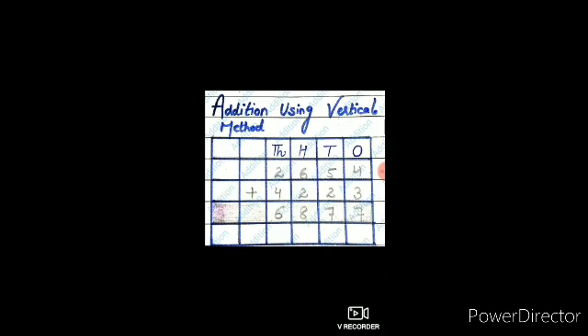Now we add the two numbers starting from the ones column. The digits in the ones column are 4 and 3. Sum of 4 and 3 is 7, so write 7 in the ones column. Now consider the tens column. The digits are 5 and 2, and the sum of these two digits is 7, so write 7 here.